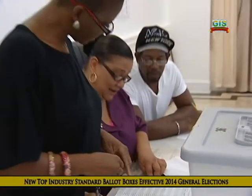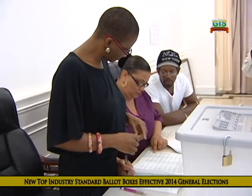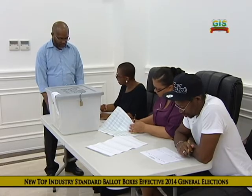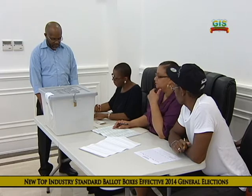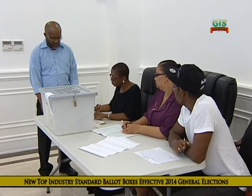The election officials will confirm your registration and retrieve your voter registration number from the list. We have three candidates on this ballot form: Bishop Conrad D., whose symbol is the bicycle; O'Neill Francis, whose symbol is the boat; and Robinson George, whose symbol is the car. You are to mark your cross by any of the candidates on this ballot form for whom you desire to vote.